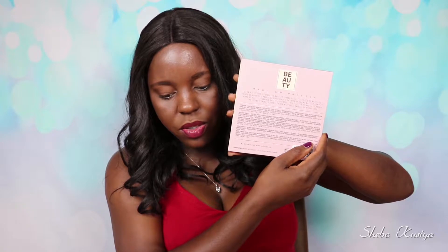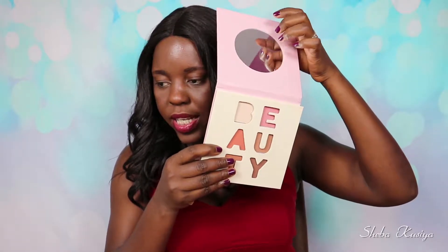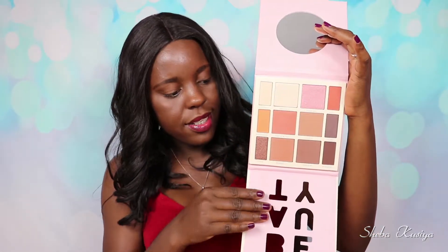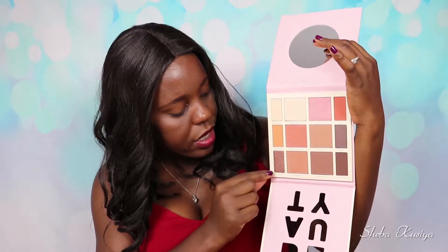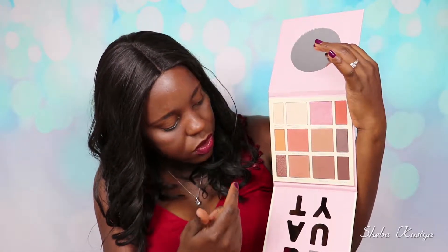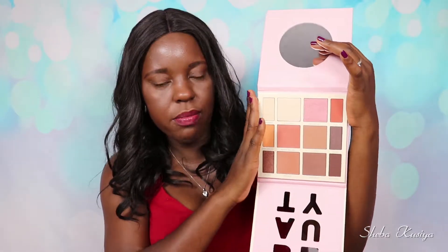So I got it and today I'm going to be reviewing this palette. This is how the front looks like and this is how the back looks like with all the details. I'm going to go ahead and open it and show you how it looks like inside. You do get a good size mirror — I just love when palettes come with a mirror. It's written 'beauty' and when you slide this you get all the beautiful shades. This palette contains six eyeshadows, one shimmer, highlighters, blush, and contour, so you pretty much have it all in one palette.